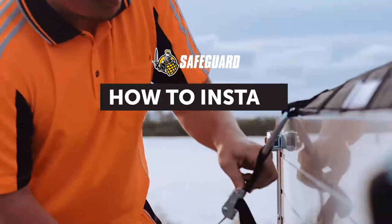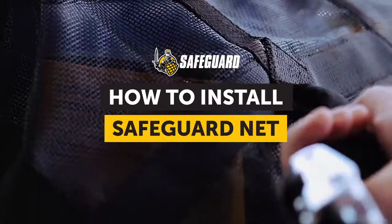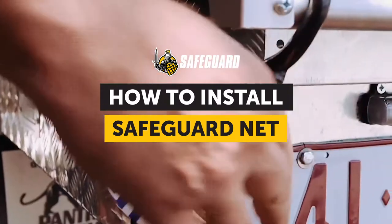Welcome to this instructional video on how to install a safeguard cargo net onto your vehicle, trailer or boat.